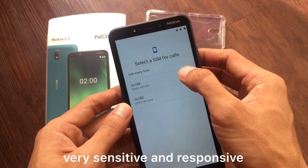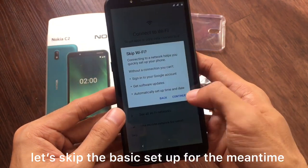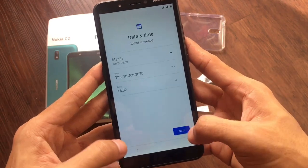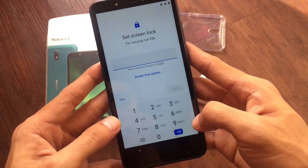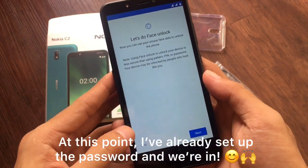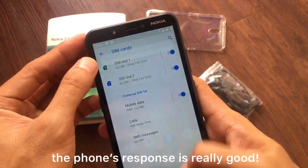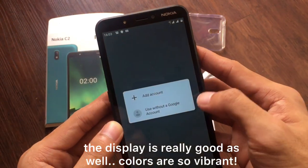The screen is very sensitive and responsive. We'll skip the basic setup for now. At this point I've already set up the password and we're in. Let's see what's inside. The response of the phone is great — it's fast! The display is beautiful and the colors are very vibrant.